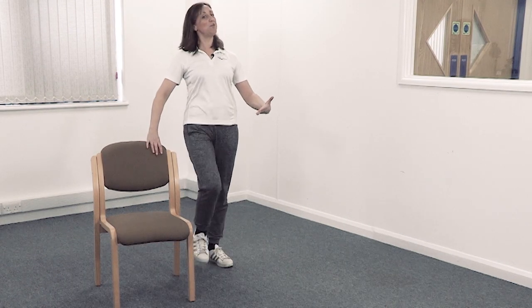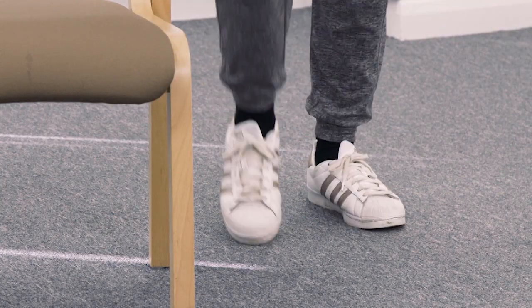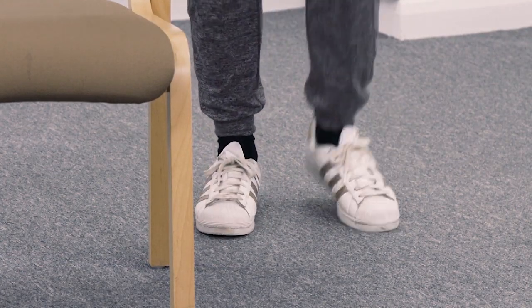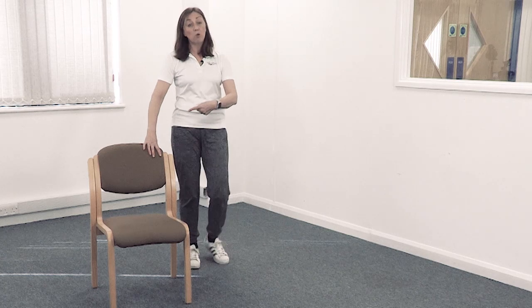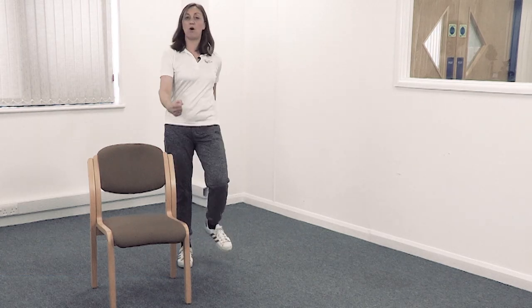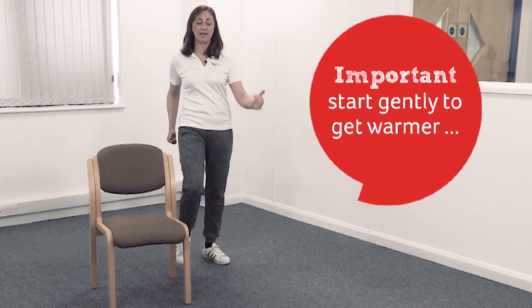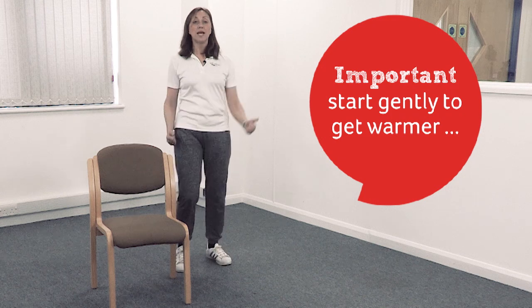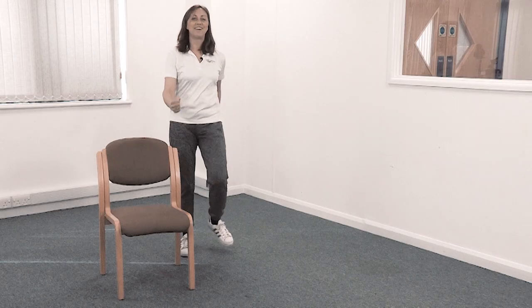Lovely upright posture. You can hold the chair if you want to, and you can start by marching your feet — off you go. Remember you can sit down if you want to. Get those feet moving; you can hold the chair or let it go — it's entirely up to you. See how your balance feels. It's important to start just getting gently warmer, so small moves to start with. Take nice deep breaths.